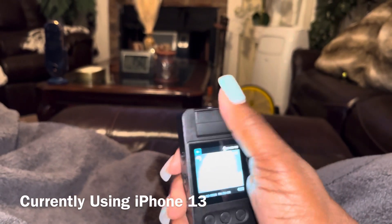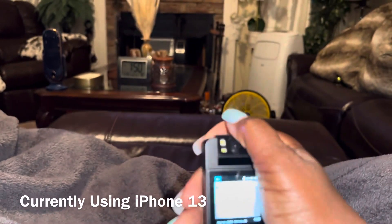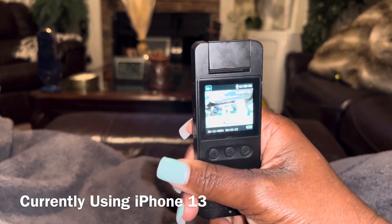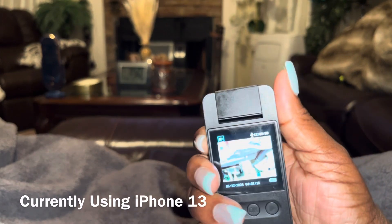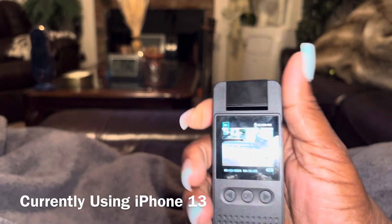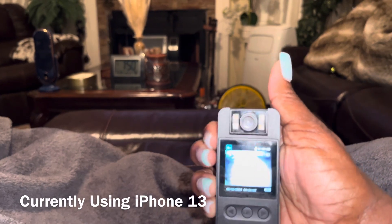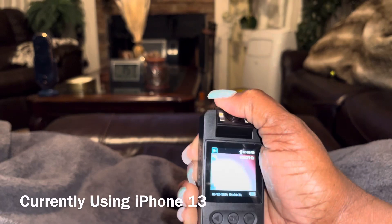You can flip the screen from back to front, front to back — like so or like that. Right now it's upside down. When the camera is that way, or if the camera is this way, you do it like that and turn it right.